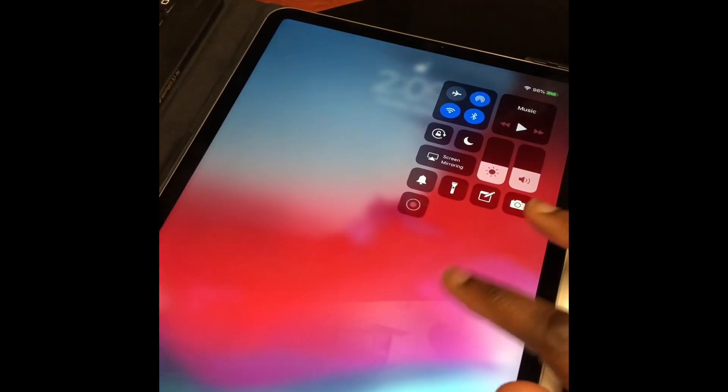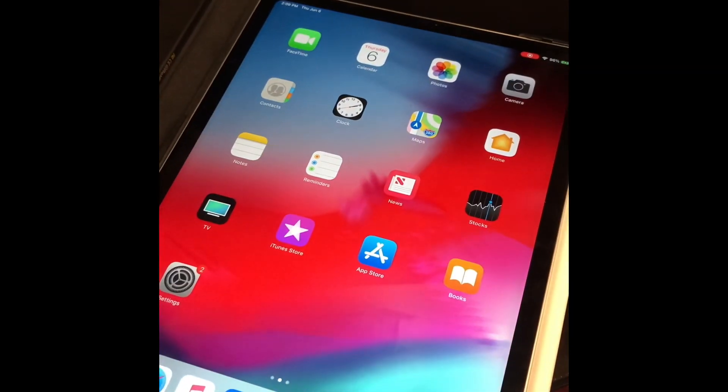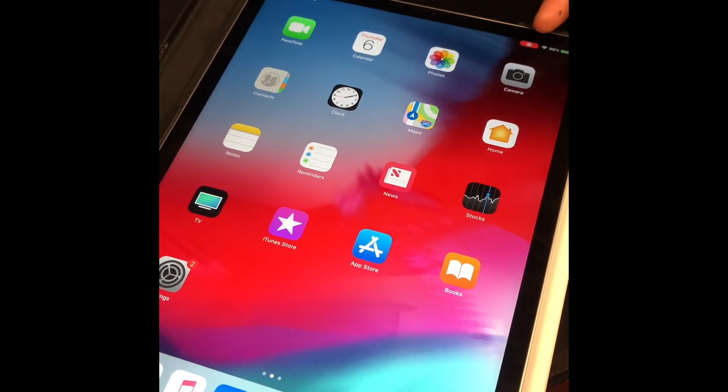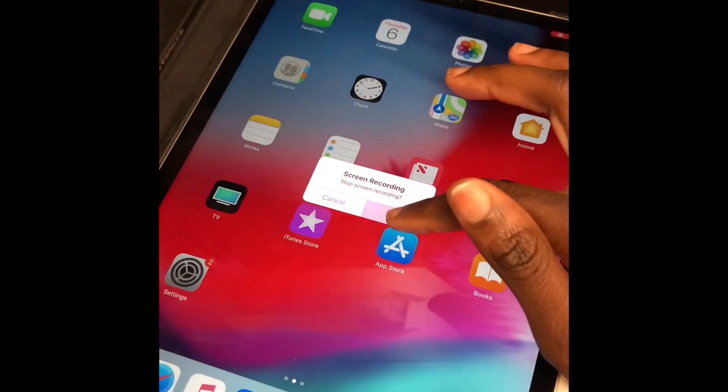It's about to begin recording. You can see in the top right corner it is recording, and you press that to stop.